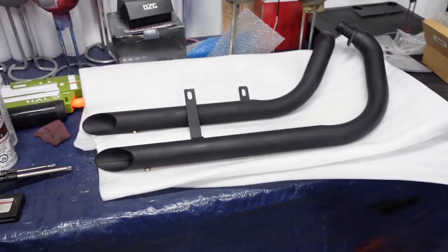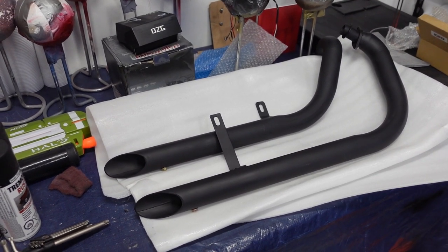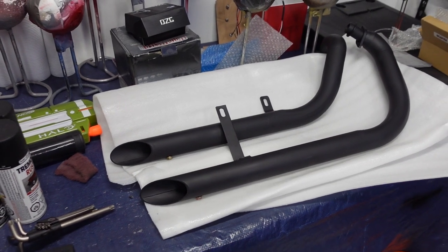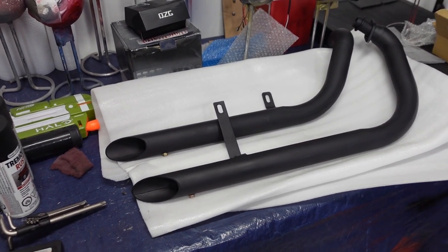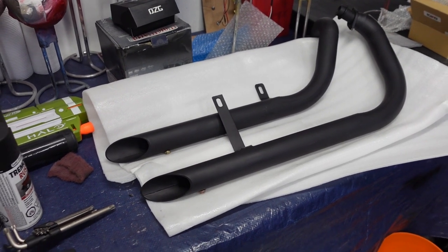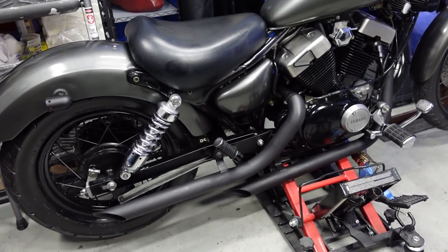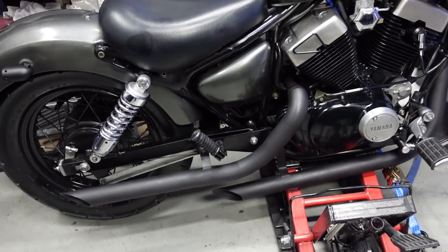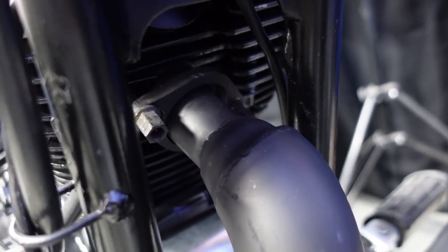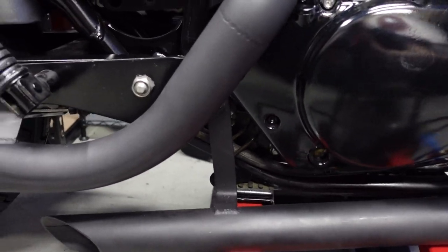Now I can finally install the exhaust. I got some slash-cut exhaust pipes with baffles inside — I'll be leaving the baffles in. In my personal opinion they sound better with the baffles; it's good to have a little bit of back pressure with your exhaust. Without baffles they just sound like hitting a metal pipe, but with baffles it's the perfect middle-ground sound. To install: make sure the pipes are flush from the opening — don't half-ass it. Bend the mounting brackets as much as you can so everything looks nice and lined up.